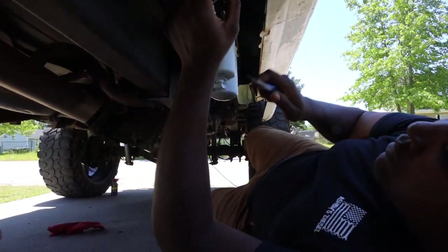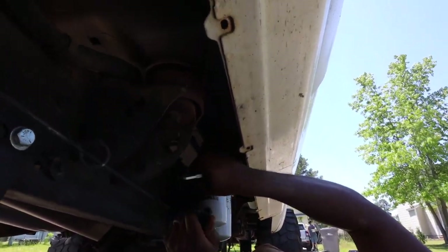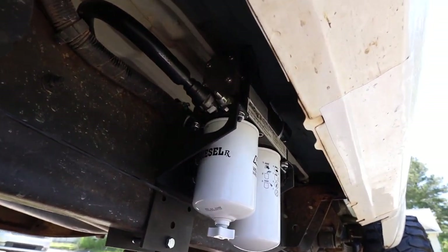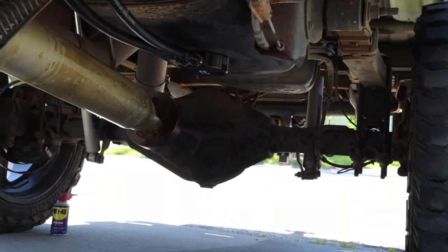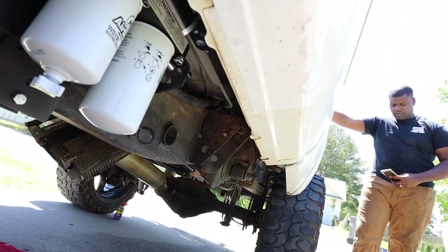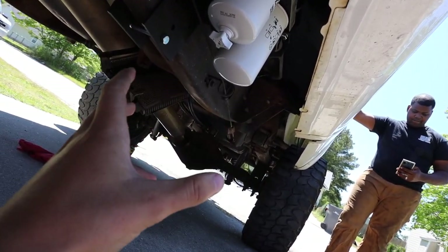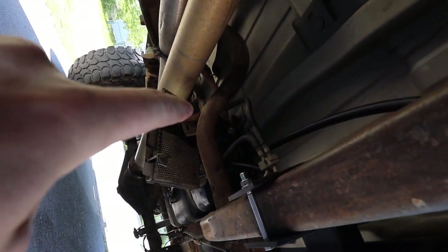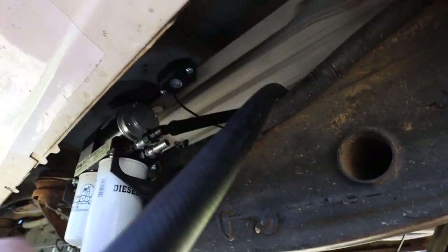Now we're measuring the line from the sump, which is the supply going to the fuel inlet on the Air Dog. The sump line is installed and running all the way down to the sump supply on the right side. Now we're getting the line that goes from the engine to the Air Dog — that's the one connected to the fitting we took off the fuel cooler. We're routing it right over the frame.